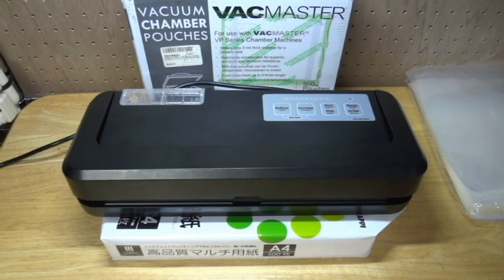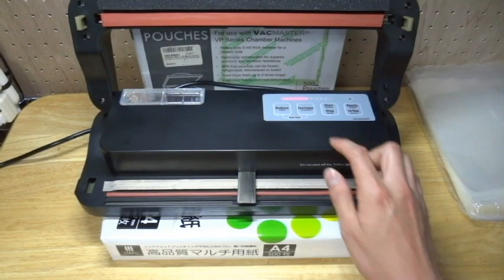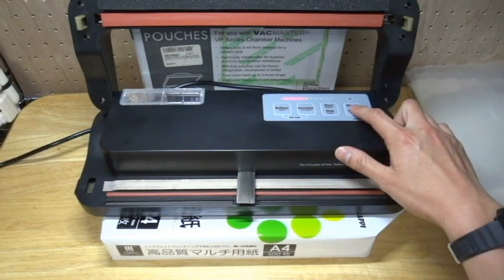Please turn on the machine and open the top cover. Then please check the seal time with LED indicators. 5 LEDs are suitable for first time use. And please put the nozzle out if it didn't come out — press this button.